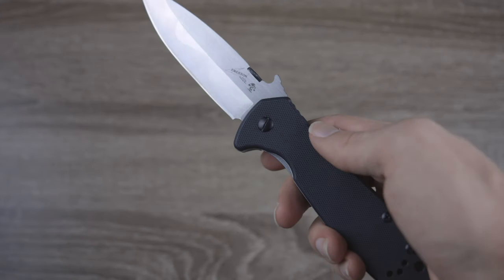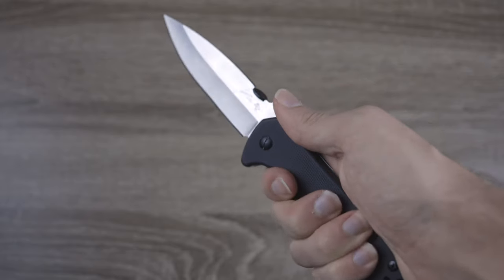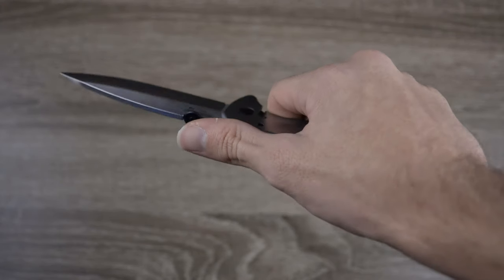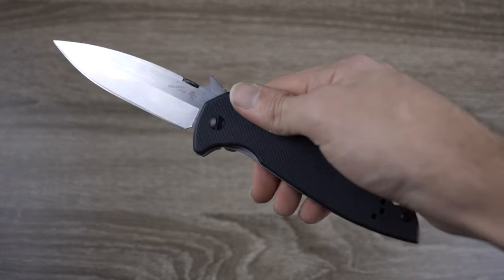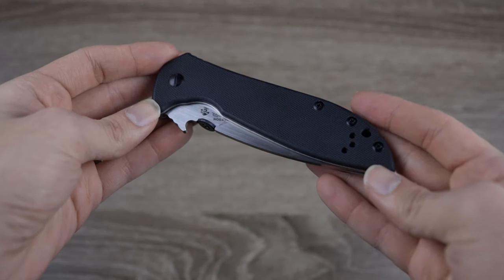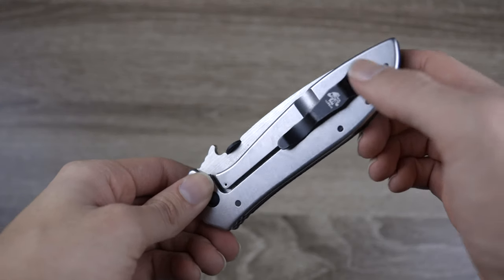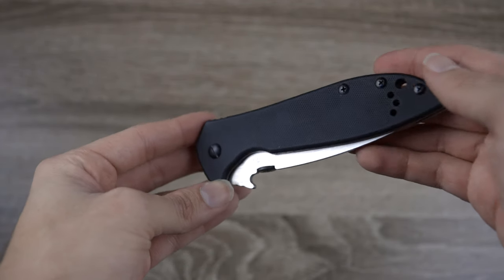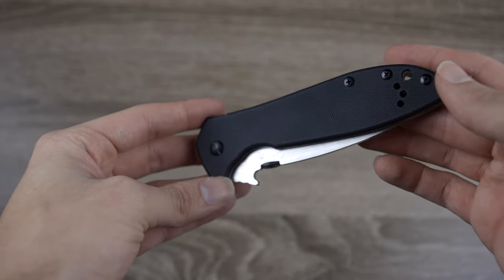The handle is made out of G10 material, which feels very good in the hand. All the metals and surfaces are polished and feel very, very nice. There's not going to be any sharp bits on this knife. The pocket clip is designed for tip-up carry only — you can't use it tip down, but it is reversible, which is great for left or right handers.